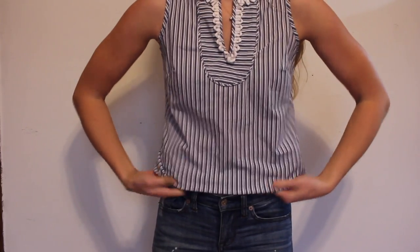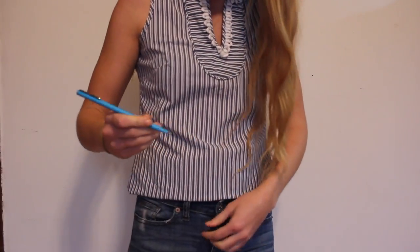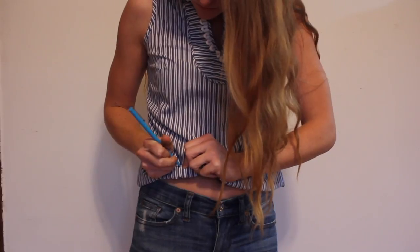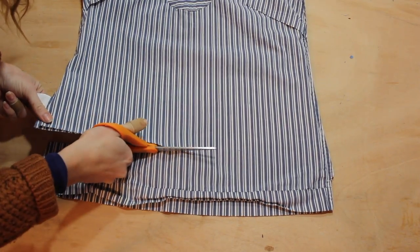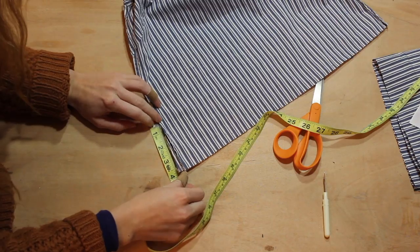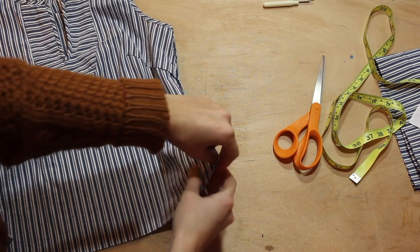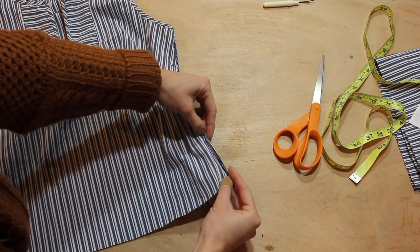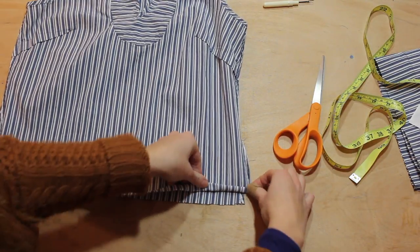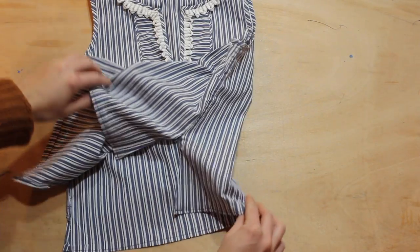First I'm going to shorten it just by folding it under, then marking it to the length that I want. I'm trimming that with some room to hem, then cutting these side slits deeper and making sure they're the same length on each side. Now I'm going to simply double fold each side of the slits to hem, then do the same to the bottom edges. Turning out to look like this!